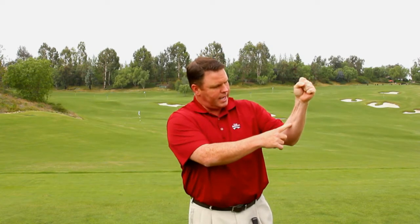As you're sitting at home at your computer watching this, go and just squeeze your hand and watch all the muscles start to tense and flex as they go from the wrist into the forearm. That's the type of thing that we want to try to avoid during the golf swing.